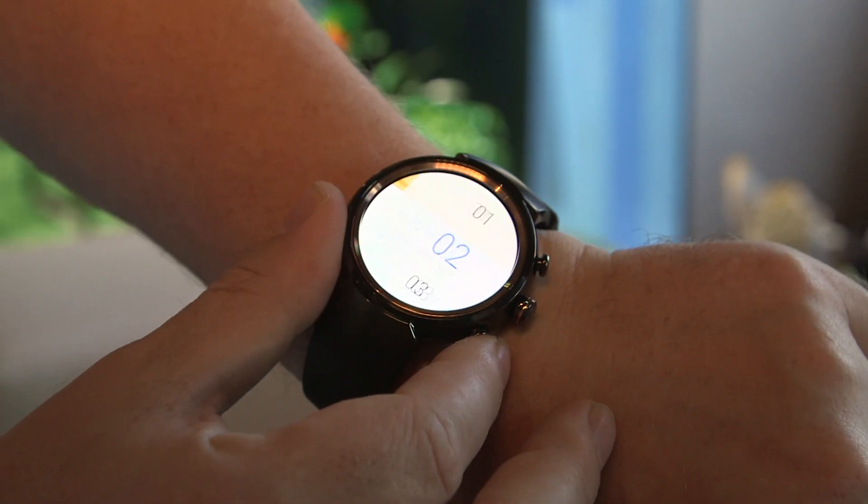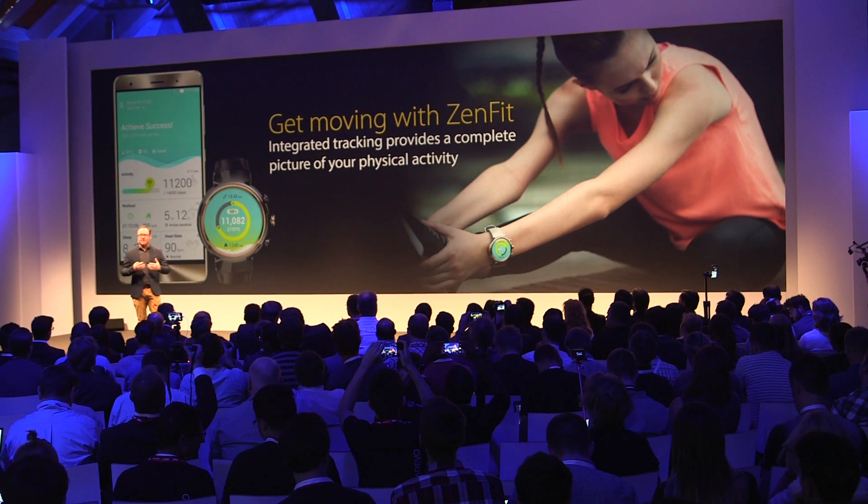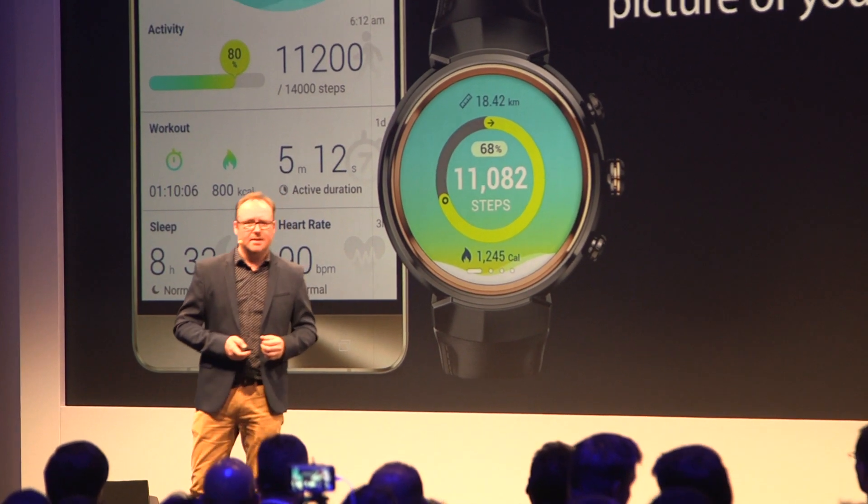It comes covered in Gorilla Glass, which is slightly curved, meant to help with those swipe gestures you'll be used to doing with Android Wear. The device is waterproof with an IP67 rating, so it's pretty good for all activities — which is handy because there's fitness tracking as per usual, and Asus claims they've got it to a 95% accuracy.